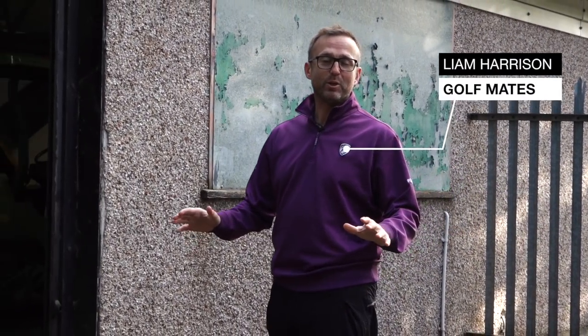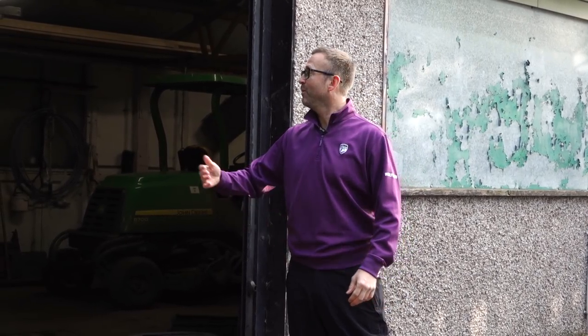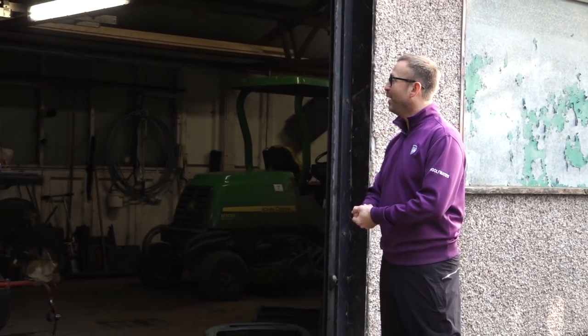Right golf mates, we're back on greenkeeping duties. You're ready for this — it's coming into winter maintenance. You've seen the thumbnail and you're asking yourself why. Well, today we're going to find out why and what we're doing.